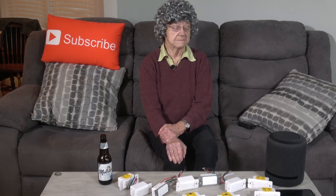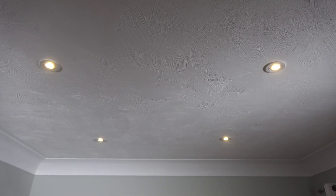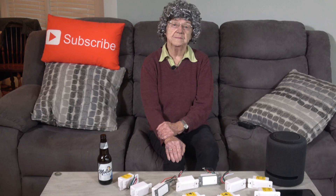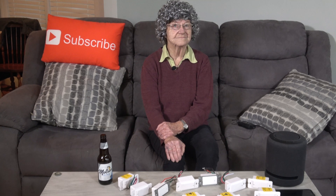Alexa, turn on lights. Okay. You will see only the living room lights turned on. Alexa, turn off lights. Okay.